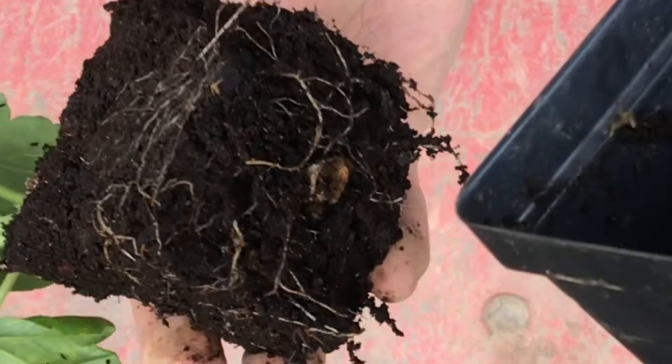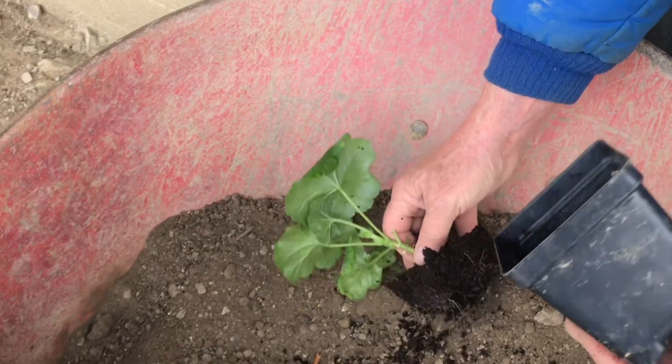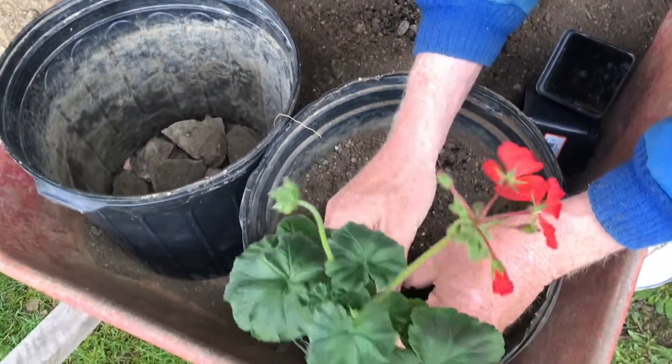That's all we did with this one, and just check out the root ball on this thing — it looks like something you'd actually buy, but we didn't. We just put a clipping right into the ground and there we go.